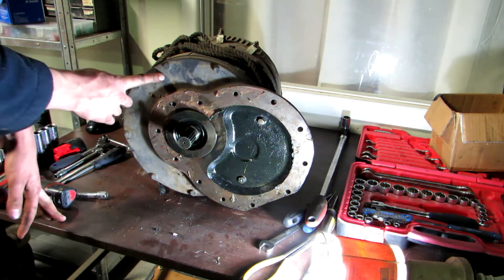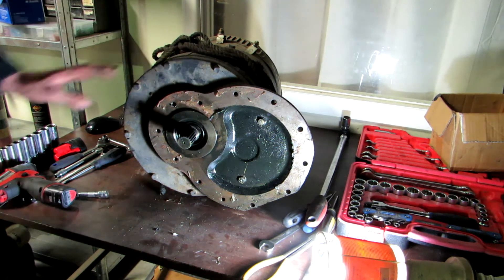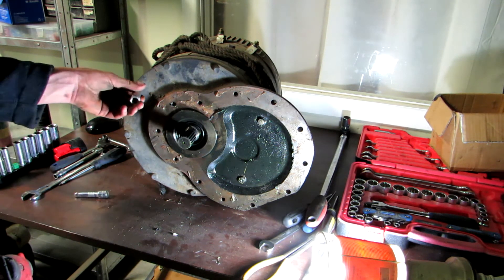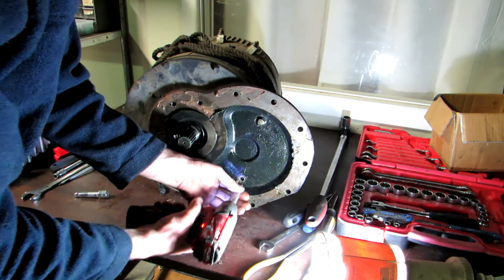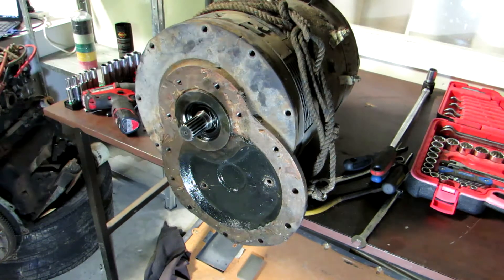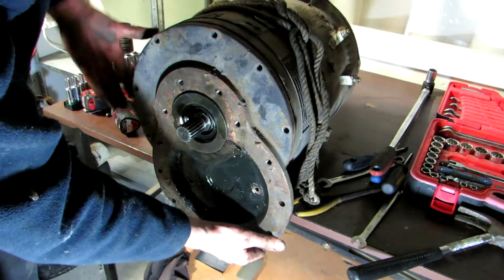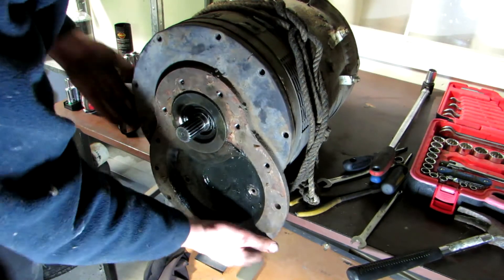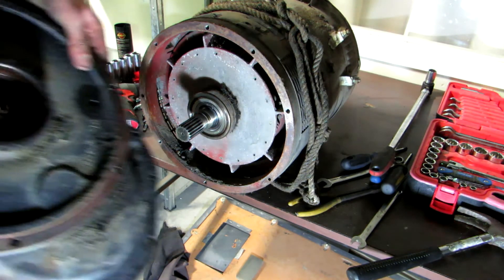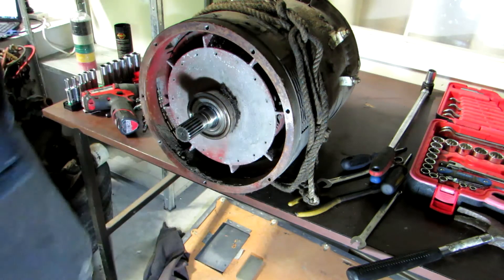I want to know if I can take this plate off and have the motor still held together, so that I can just replace this plate with another one, or whether this plate actually does something. I'm going to take it off and see what happens. It does have the piece for the bearing to sit in, so it is important.